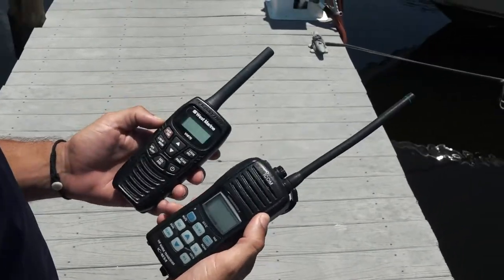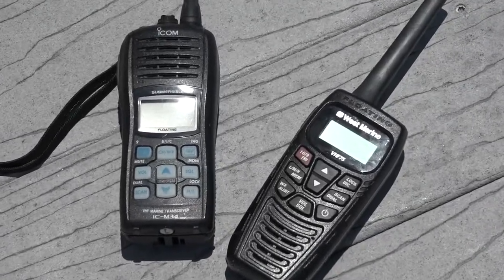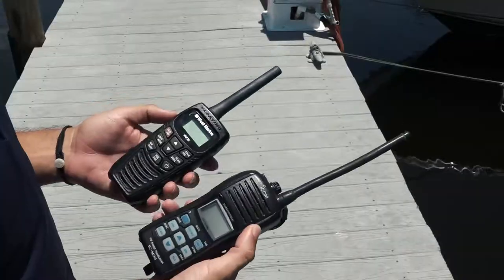So these are two handheld VHF radios. They can be used on our inshore boats and in emergencies for offshore boats.